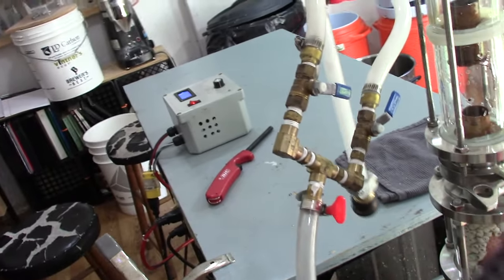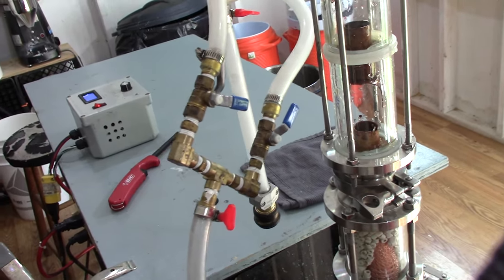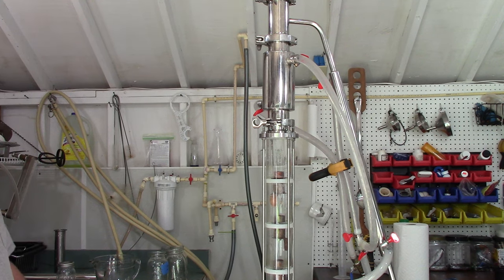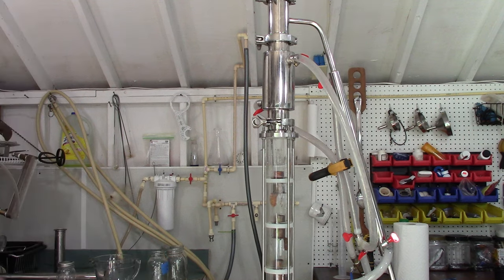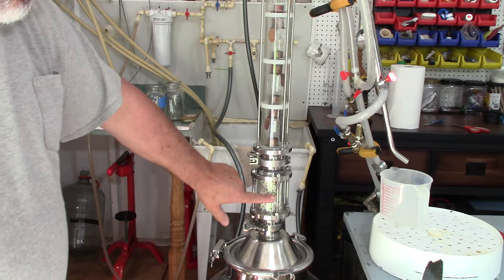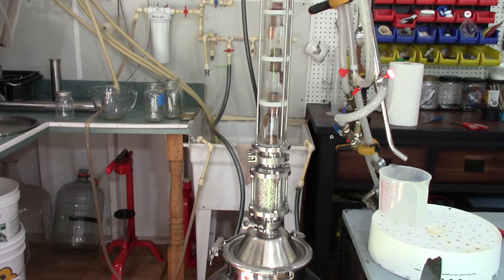All right, so we got the still heating up. As soon as it heats up and starts happening we'll be back. My pot temperature is somewhere around 160. I'm starting to see a little bit of fog up in the plates and down in my sight glass. There we go — I've got a little bit of fog in there and I'm starting to see some fog in my different bubble plates.